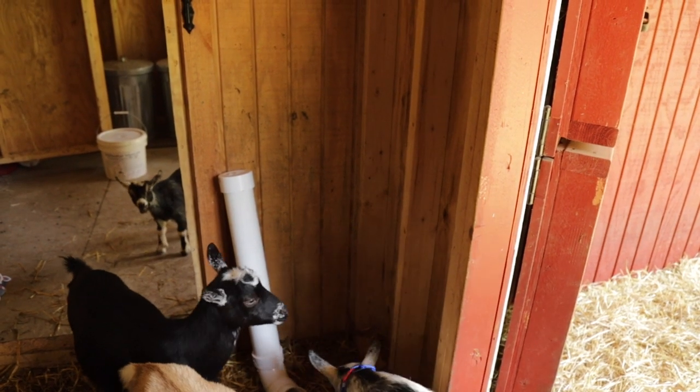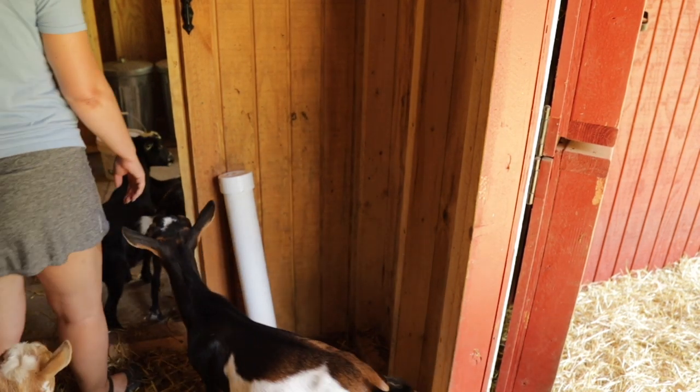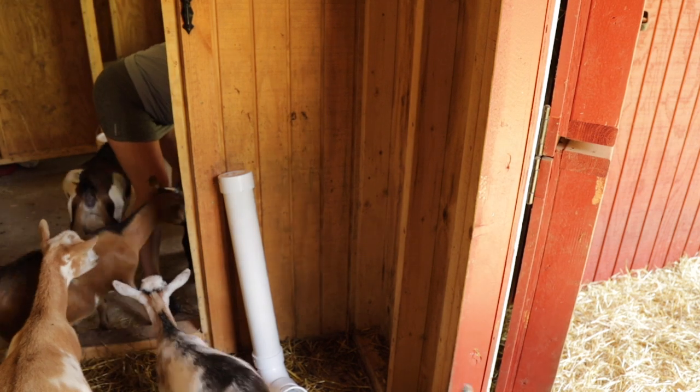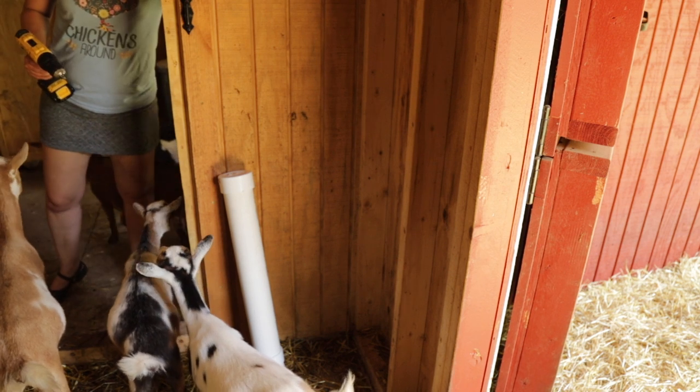Goats, this really isn't a time I need your help. Out! Come on, goats — out!